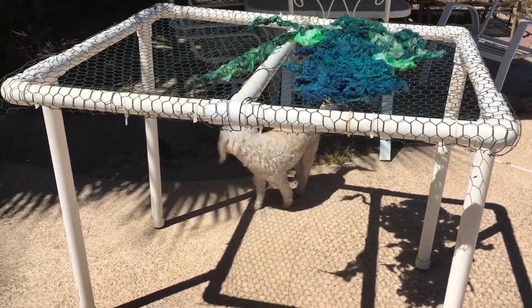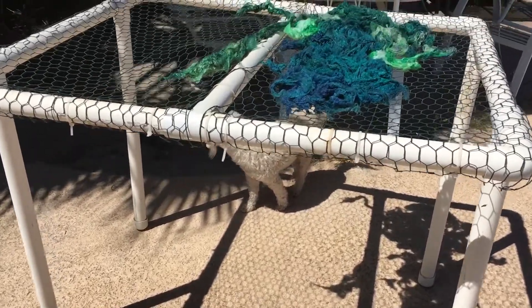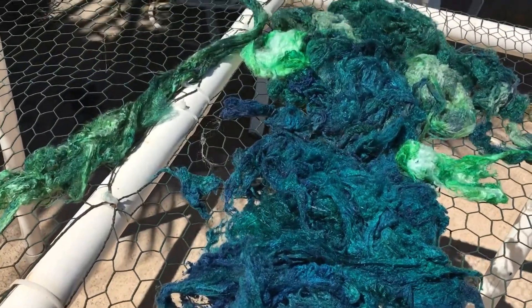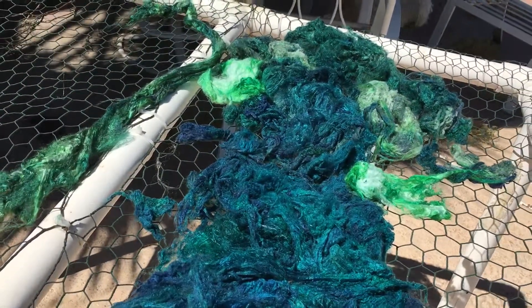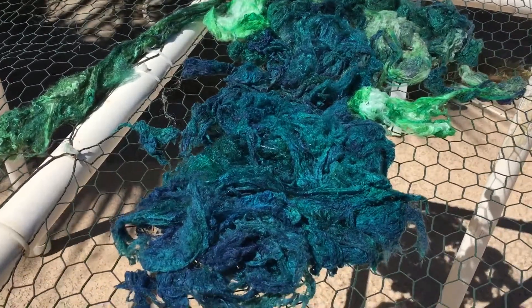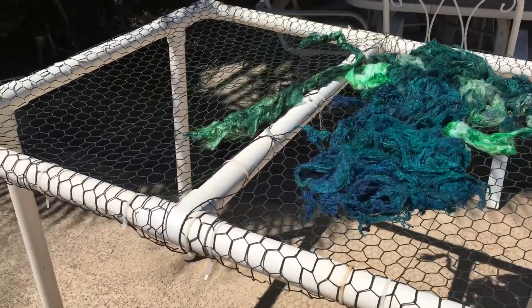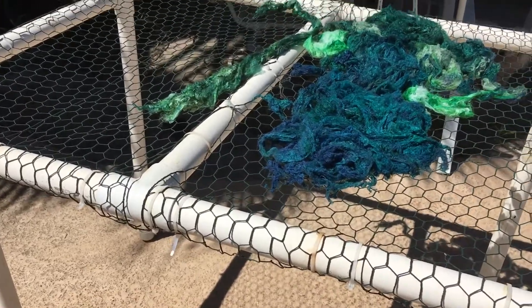Here is my skirting table. I'm dyeing some soap and oil that I had put all in one pot — I think I took pictures of it in the crock pot. This skirting table is made of PVC pipe and chicken wire.